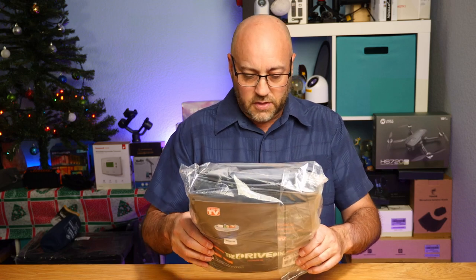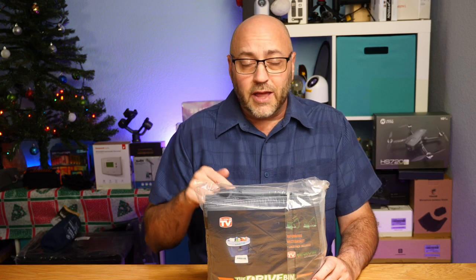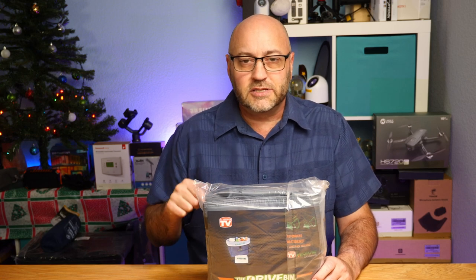They have several products, and this one is actually their car garbage bin. You might think, why a garbage bin? Just throw a bag in there and throw your junk in it, right? Well, this can do quite a bit more than that. We're going to take a look at it, so let's dig into this and see what it's about.